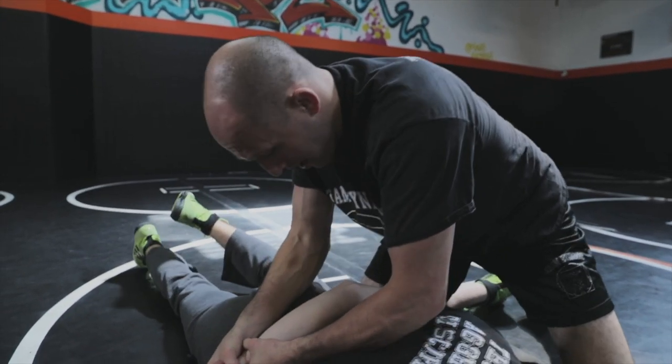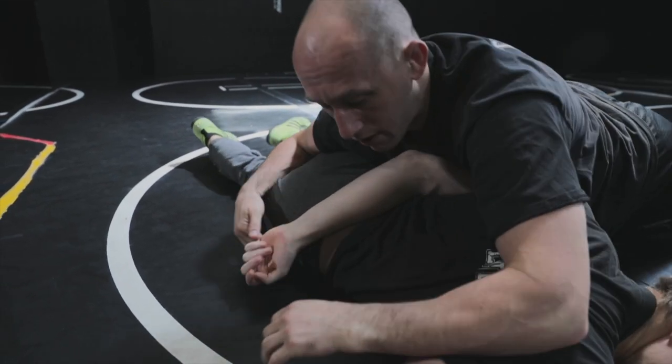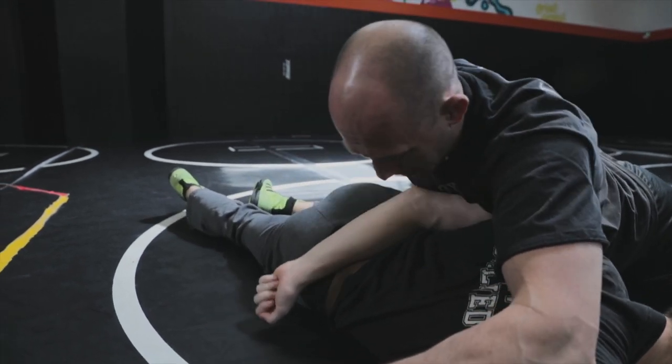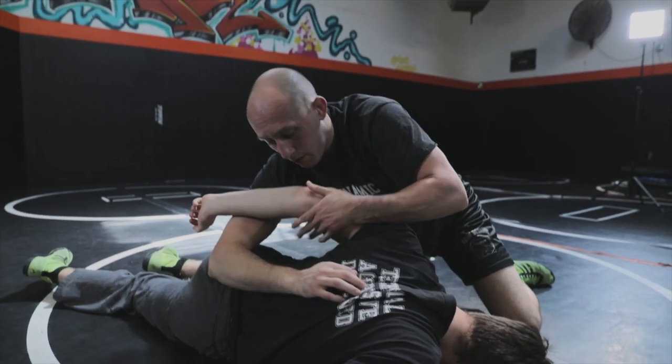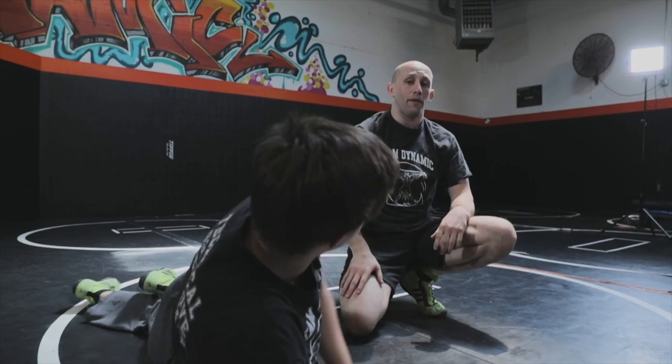A lot of times I drop back because now I've got to trap his chest and find my way under, so I'm now above the elbow. Above the elbow will work. Below the elbow he can limp his arm out. That's a good way to get to this and the mixer.